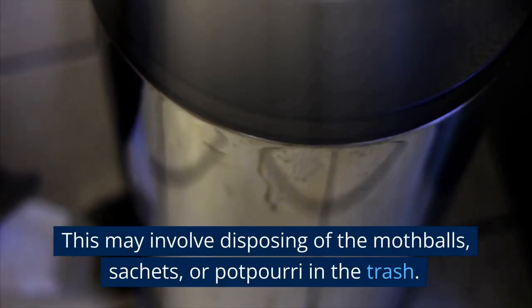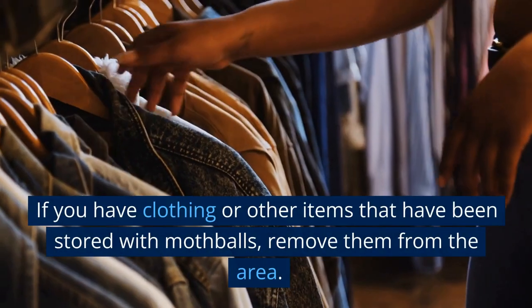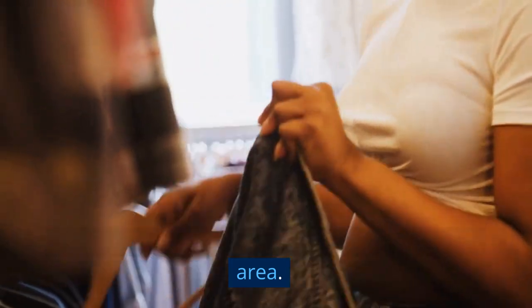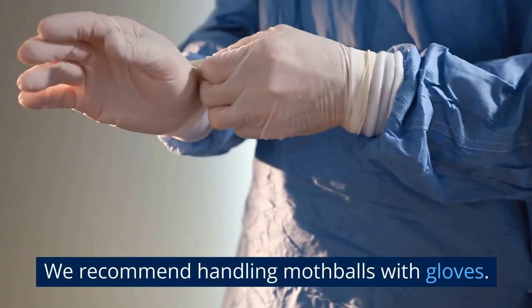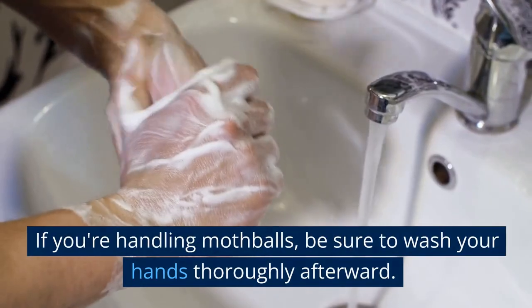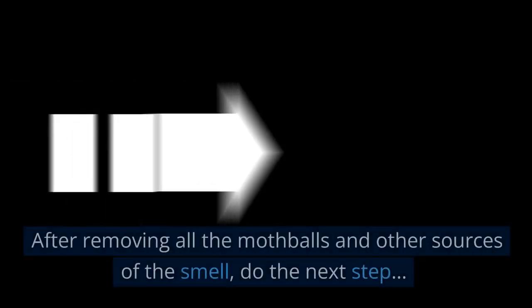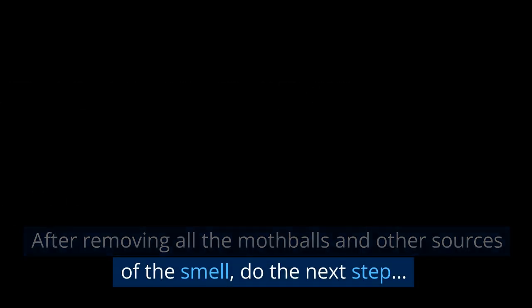This may involve disposing of the mothballs, sachets, or potpourri in the trash. If you have clothing or other items that have been stored with mothballs, remove them from the area and air them out separately. We recommend handling mothballs with gloves, as these items can be harmful if they come into contact with your skin. If you're handling mothballs, be sure to wash your hands thoroughly afterward.